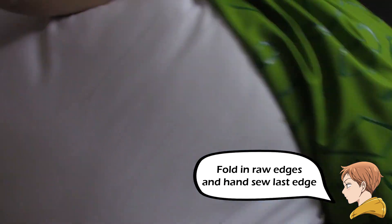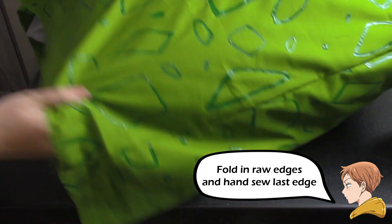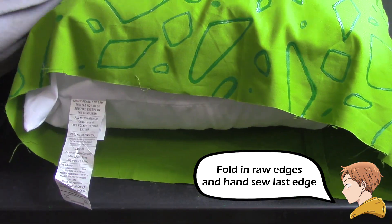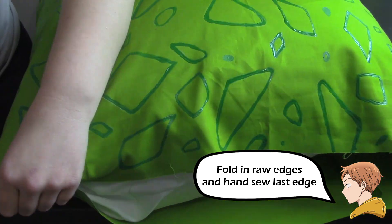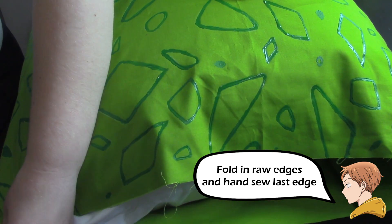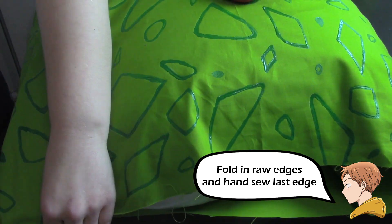Then once it's finished, go ahead and turn it right side out. Add your pillow — I cut off my tag here. I folded the raw edges inward, pinned that, and then sewed it together.